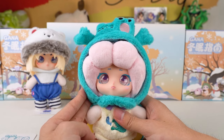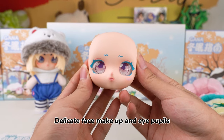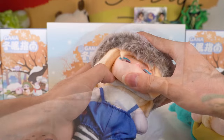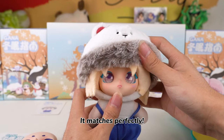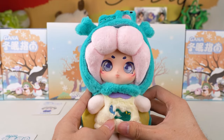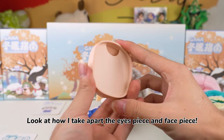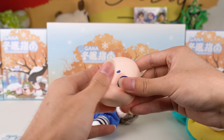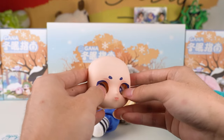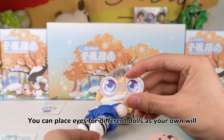I do love the detachable face design — it makes the box more playful. Delicate face makeup and eye pupils. The eyes look upwards. Let me change the face piece. It matches perfectly, so playful. One more surprising play way is that the eyes are detachable. Look at how I take apart the eyes piece and face piece — just press the eyeballs hard. You can mix and match eye sizes for different dolls as your own will.